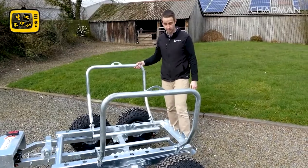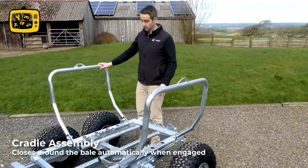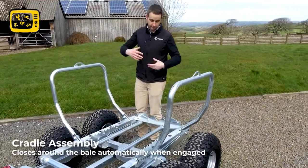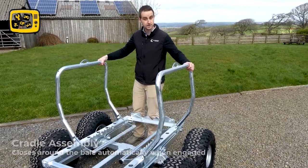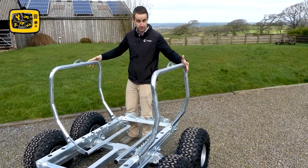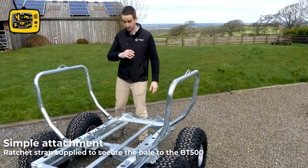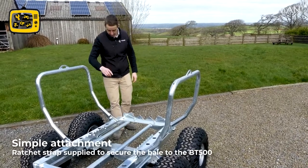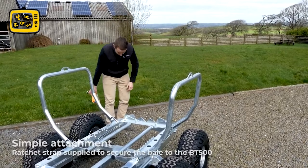The cradle assembly — as you'll see in our other videos on how to load and unload a bale — works so that as you reverse back, the cradle is upright, and when you hit the bale these arms come in so you know you've got good contact with the bale. You then strap the bale across the top using these two lugs and the supplied ratchet strap assembly.